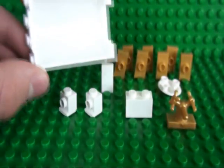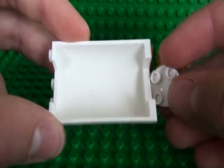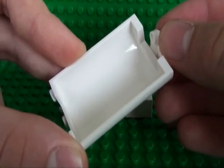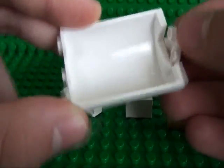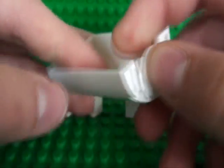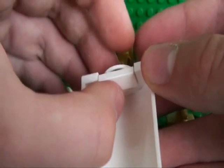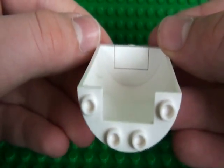So we start off by taking our 5 brick high half cylinder and our boat stud piece, and we clip that to the underside of the half cylinder, and then we fill in the gaps with a 1x2 tile.